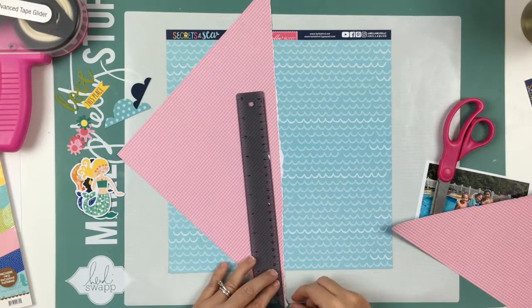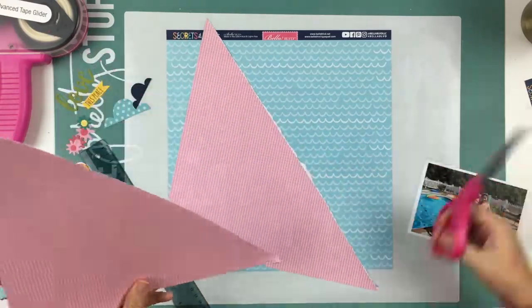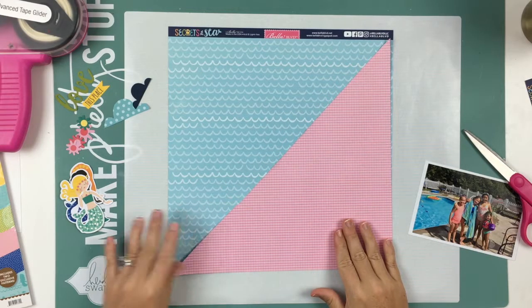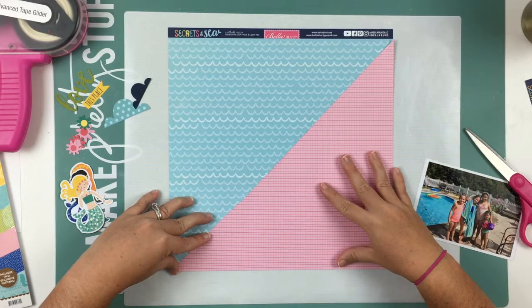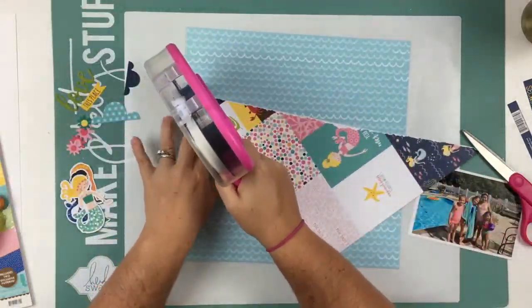I am taking a couple papers from the Secrets of the Sea collection from Bella Boulevard. I'm going to use that diagonal piece, and then there's like a dark pink on a light pink grid, and then this wave kind of water-looking paper.